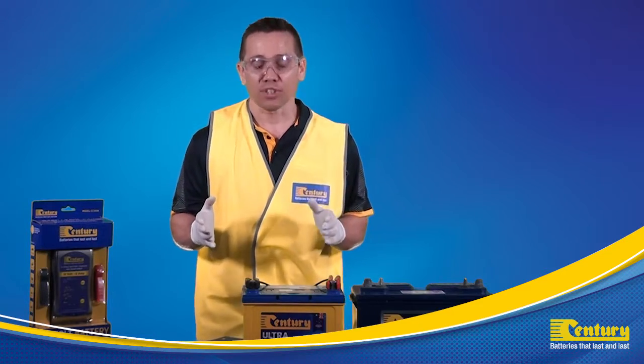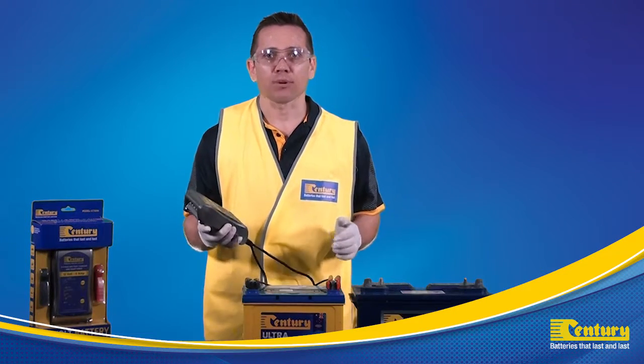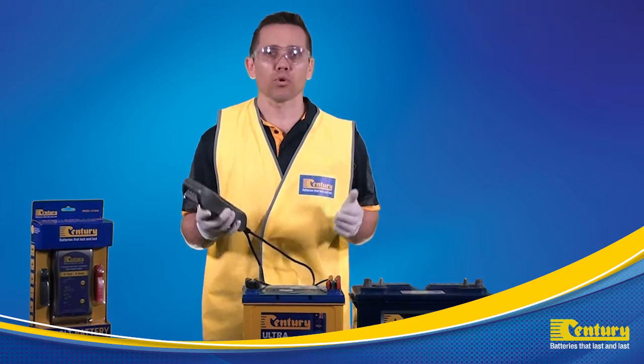We can now turn on the charger. Once the AC power is connected, the charger will then automatically start.